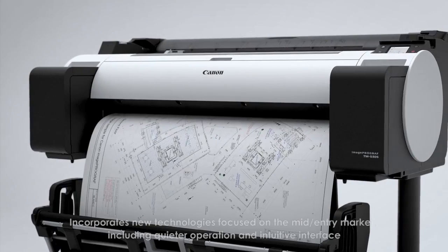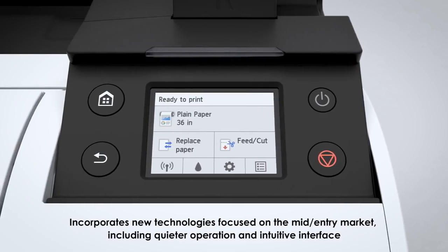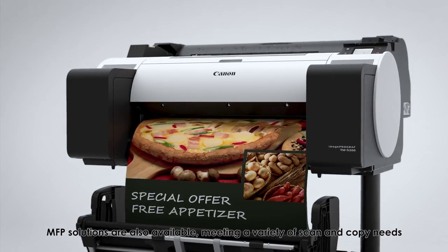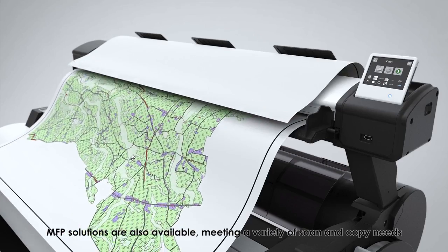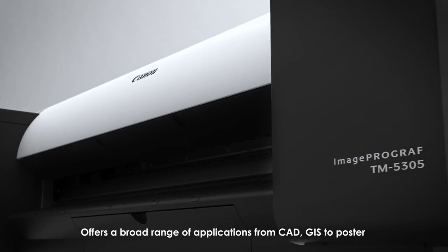The imagePROGRAF TM series incorporates new technologies focused on the mid- to entry-level market, including quieter operation and an intuitive interface. MFP solutions are also available, meeting a variety of scan and copy needs. It offers a broad range of applications from CAD and GIS to poster production.